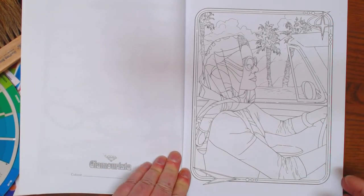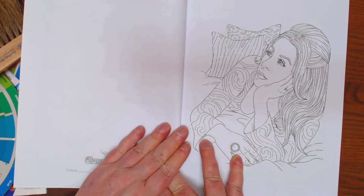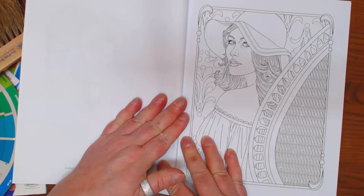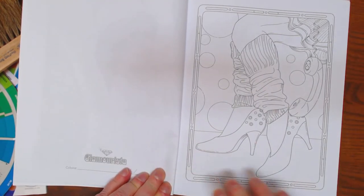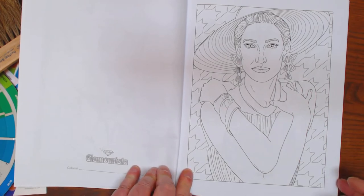This looks like Jackie Onassis, doesn't it? On that fateful day, except she wasn't driving. Lots of skin tones — I know some of you are really fantastic at them. I don't do so great at them. Pretty lady in a hat.